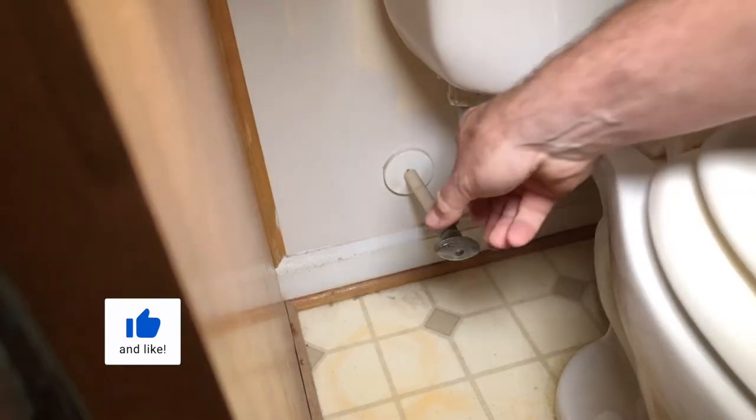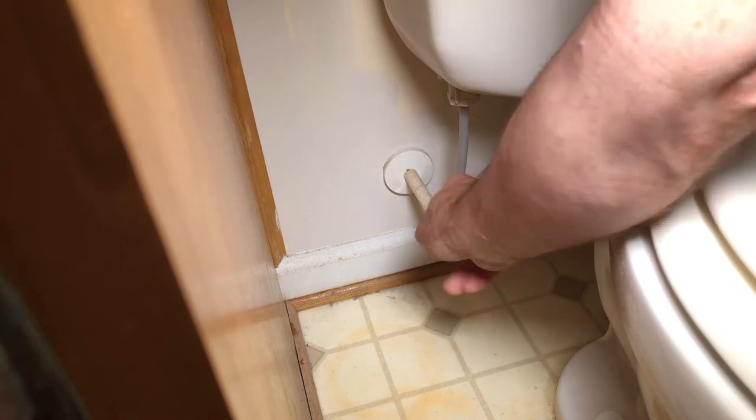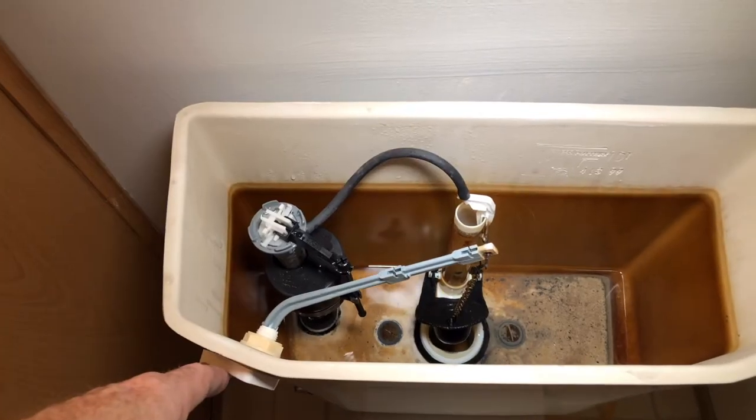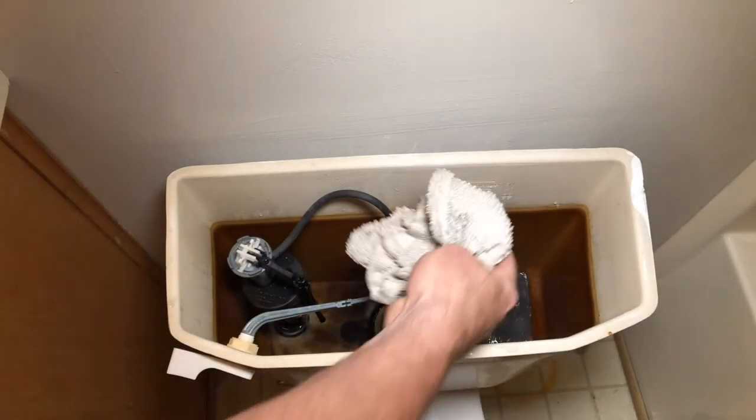Step one, turn off the water. Step two, drain the tank. Hold the flapper open — that will drain as much water as possible. Then with a sponge or cloth, wipe out the remaining water.